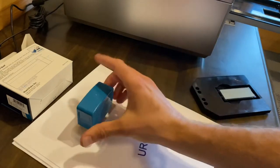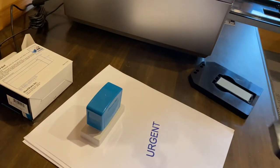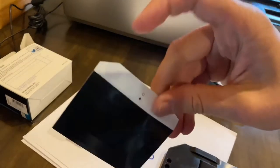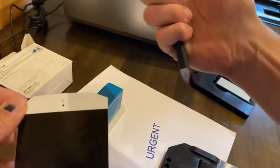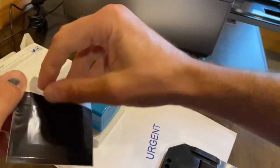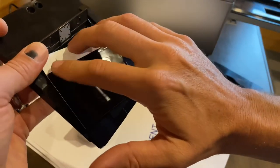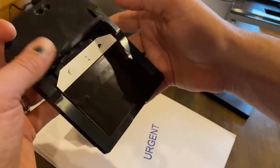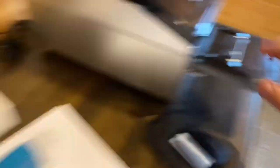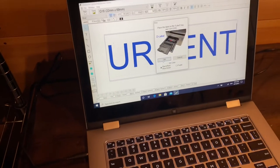Cool, looks good! Now let's go ahead and make the label. Just like we used the tray to make the stamp, we're going to use another tray identified as 'label' to make the label. Let's get that installed — drop it right in there, go back and click Print, then Print Label, and okay to print.